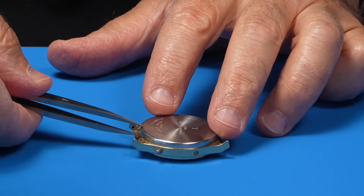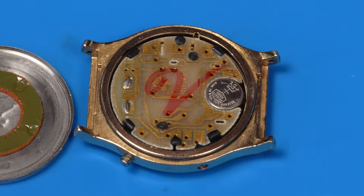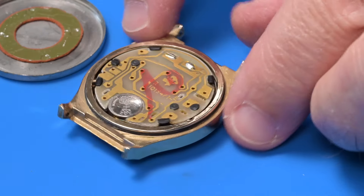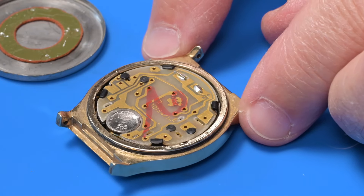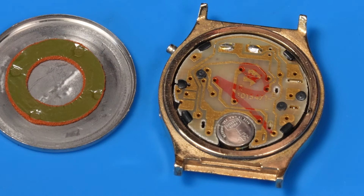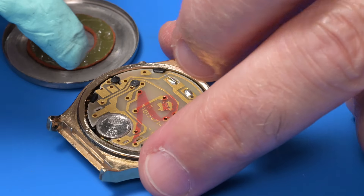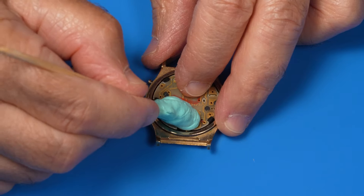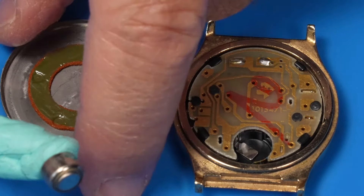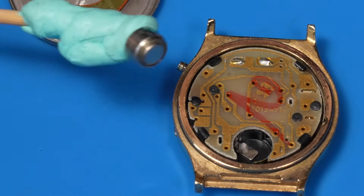First look inside. I gotta tell you, that's much cooler than I thought it was gonna be. Battery is a 393. I'm wondering now what the vintage is. So let's pull out the battery. I'm hoping that it's clean. 50-50 chance. Clean. Look at that. That is officially the cleanest battery that I've ever pulled out of a vintage digital watch.